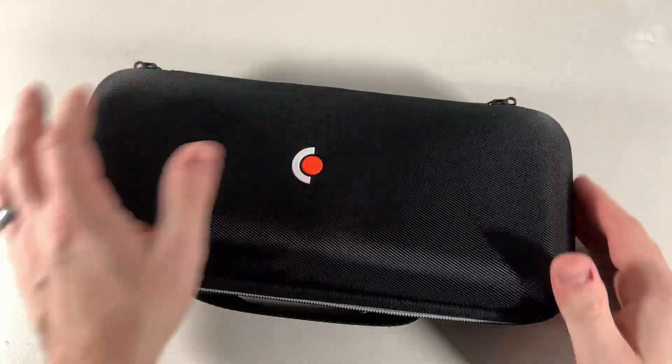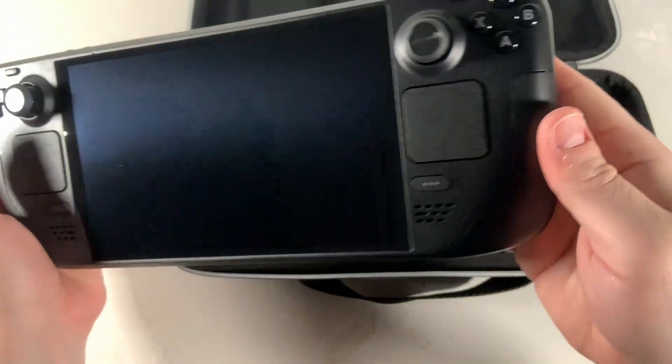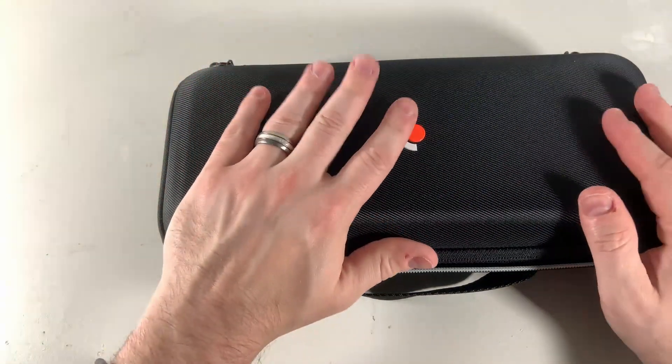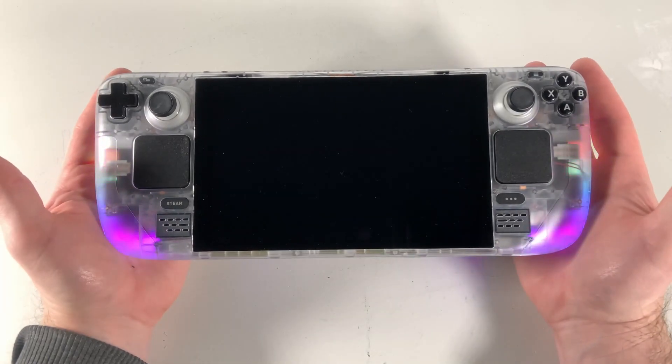Today my Steam Deck OLED arrived. I got the 512GB model and I have dual boot set up already on my LCD Steam Deck, but I want to transfer this over to my OLED so I don't have to set anything up on it.